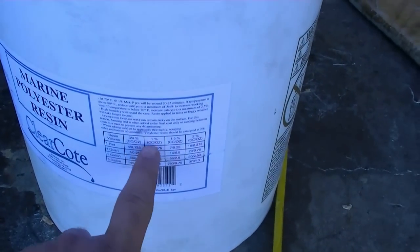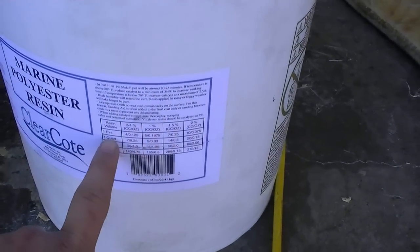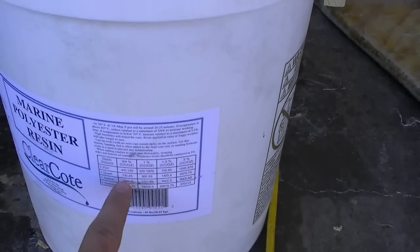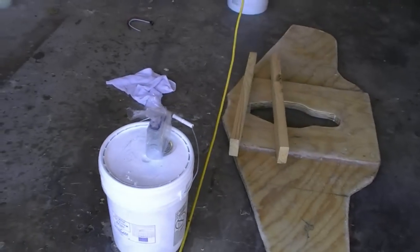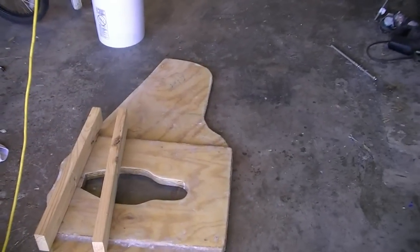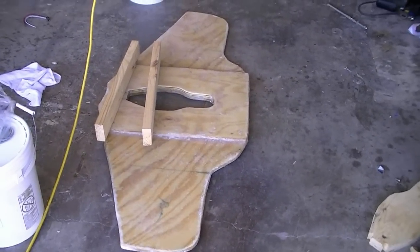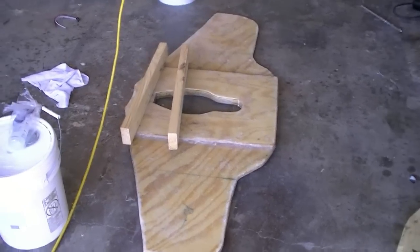I'm going to mix this at about three-quarter percent catalyst so it doesn't kick off too soon, because it's going to be warm today. I think I'll mix up probably a quart to start, and make sure my wife is here to help me if I need to mix up more — that way I've got plenty of time to work with it. When it squishes out and runs over the edge, I'm going to use my paint sticks to create a fillet around the edge so we have something for the fiberglass to lay across.